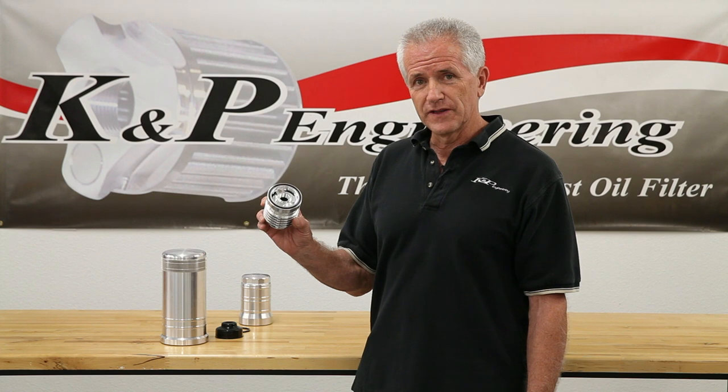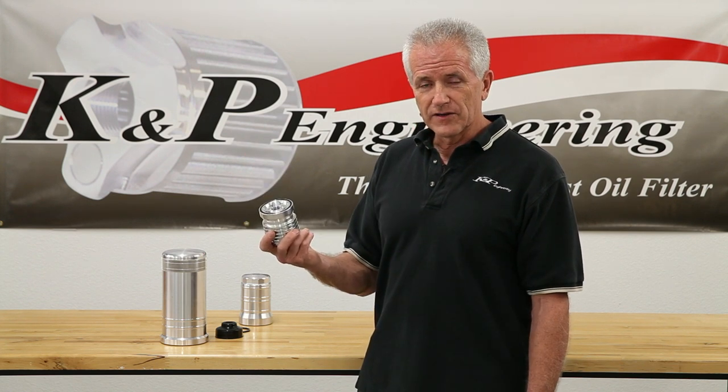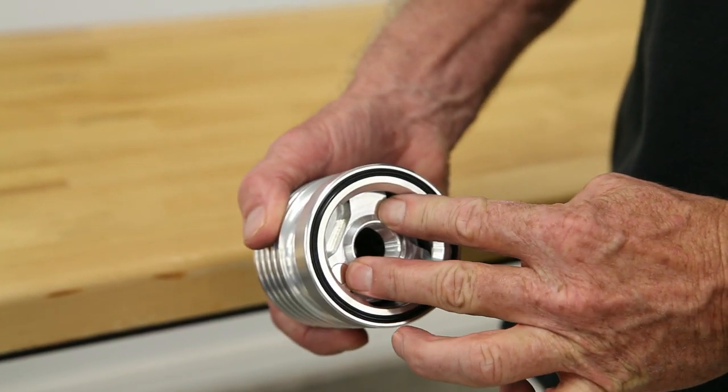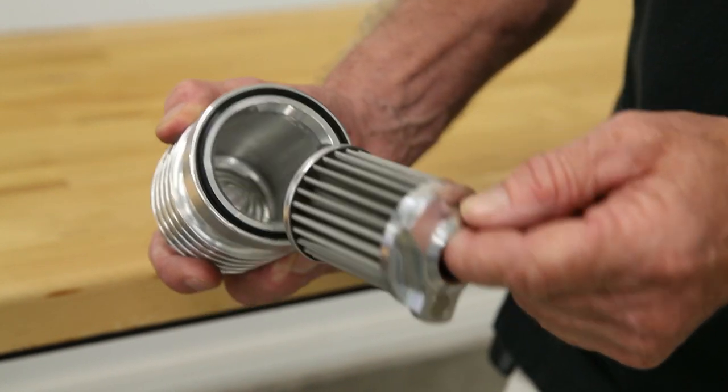This particular one that we're going to use for the demonstration is an oil filter. You take the oil filter off of the vehicle just like you would any other filter. You've got a simple twist-lock design where you push down on the filter element, twist a third of a turn, and pull the element out of the filter housing.